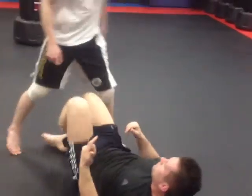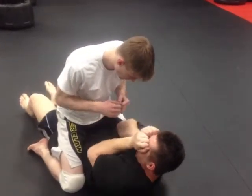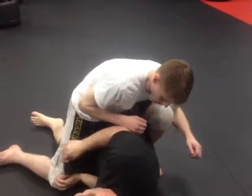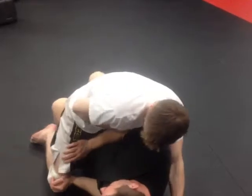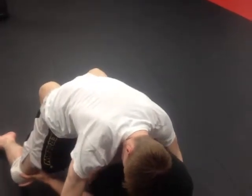If the guy's heavy and strong, you might need the bridge too. So now I'm here — come here until you're really tight. I might have to bridge. So if I bridge up here, see that space I created.